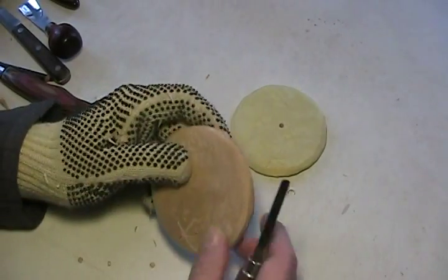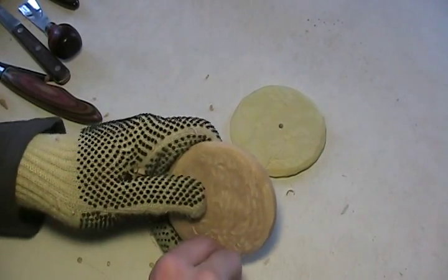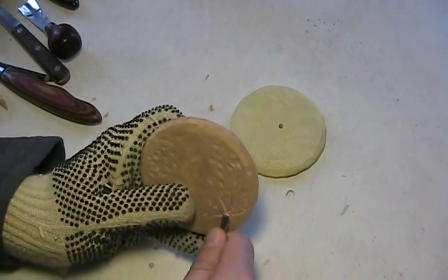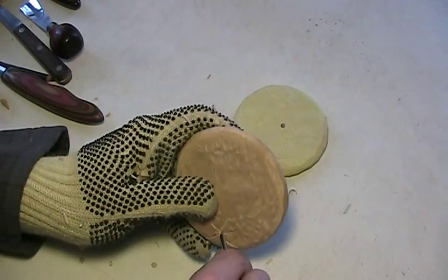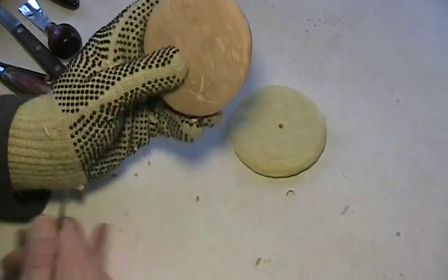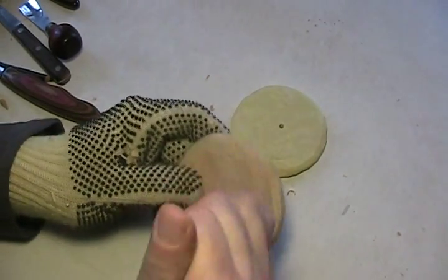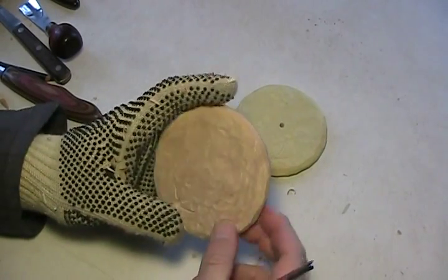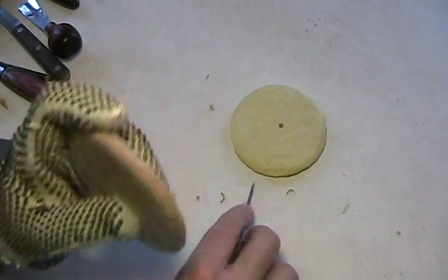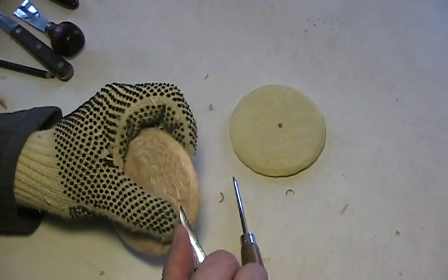My little chisel — I might want to go a little deeper with this one here, because it's really pronounced. Now I don't know if you could take a large nail and stipple it. I'm not particularly sure if that will help or not. I'm just relatively satisfied with what I got here.